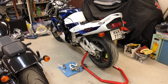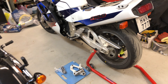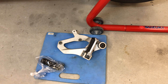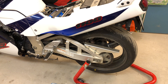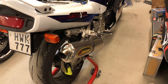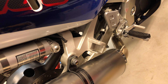Today, I have weight saved another one kilogram, or converted to pounds, that is 2.2 pounds, by removing the bracket that holds the passenger foot peg and also the bracket that holds the stock exhaust. The stock exhaust on this bike had two mufflers, one on each side. But I don't need that bracket anymore because I have installed a full Akrapovic system on this bike that only has one muffler, and on this side you can see I also removed the passenger foot peg.